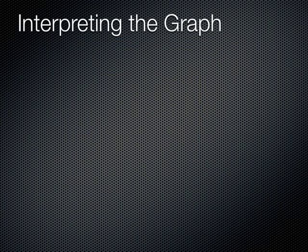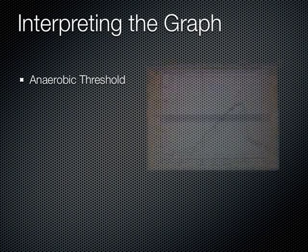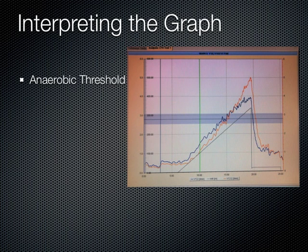The anaerobic threshold, also known as the lactate threshold, is one of the key values interpreted from this test. During exercise, oxygen is supplied to the muscles. As exercise becomes more intense, aerobic metabolism cannot meet the energy demands of the body, and anaerobic metabolism supplements aerobic metabolism. A consequence of anaerobic glycolysis is the production of lactate and hydrogen ions. To stop the body's pH from falling, the hydrogen ions are buffered by bicarbonate, producing carbonic acid. Carbonic acid splits into water and CO2, and therefore extra CO2 is made.